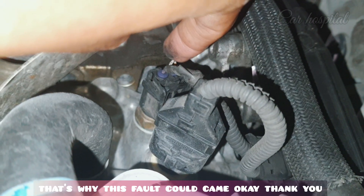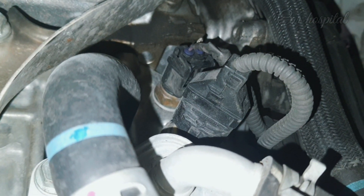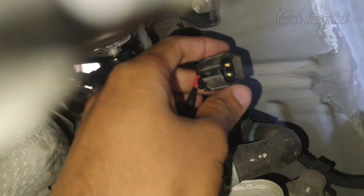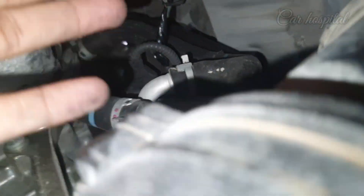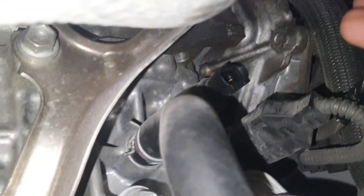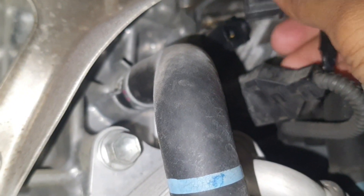Now I will fix it properly and show you how you can solve it. I make a perfect pin and fix it properly — fixing the pressure sensor connection. You can see here it is now properly repaired.